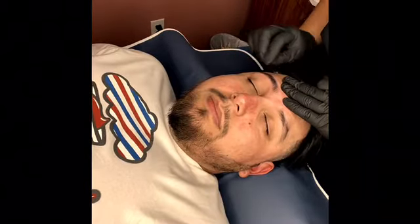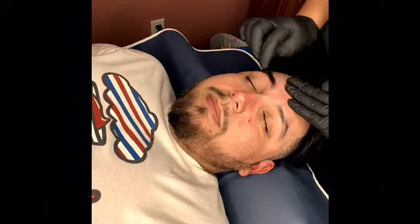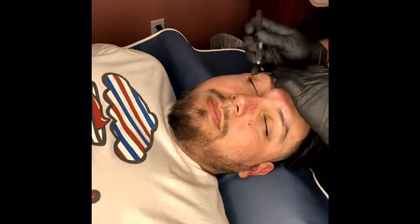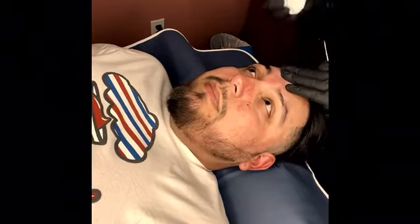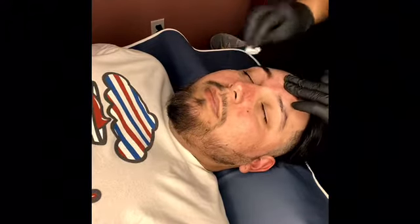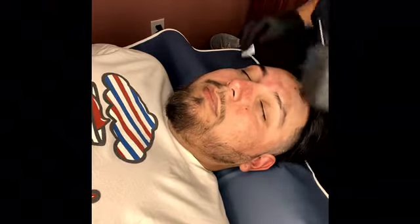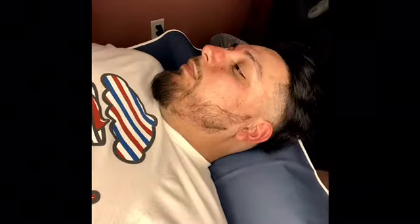Here I'm getting some scissors and trimming the long hairs, just cleaning them up. Then I give him a mirror so he can look at his right eyebrow and compare it to the left.